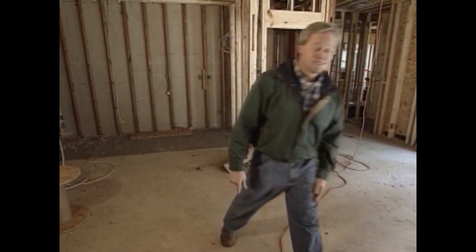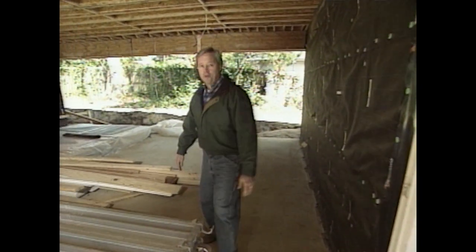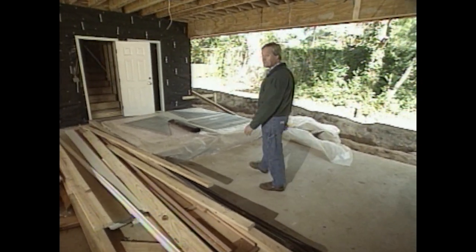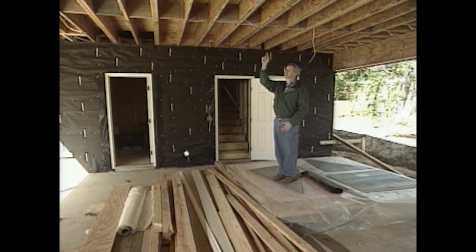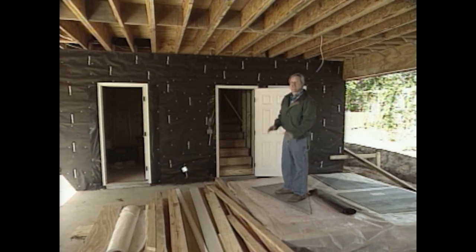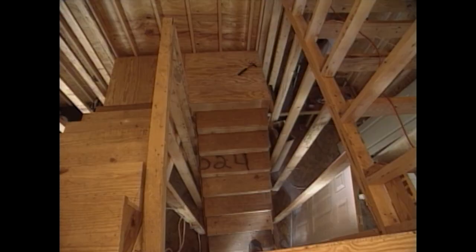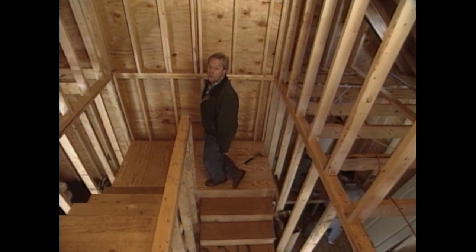The draftsman did an excellent job on the carport area — it's a good-sized carport with plenty of room for the two cars the homeowners plan on parking here. With this much space, it's also creating a large storage area above in the attic. To get to that attic space, the homeowners can use the new staircase.